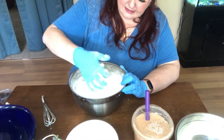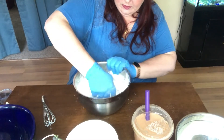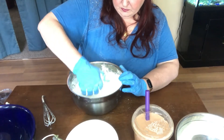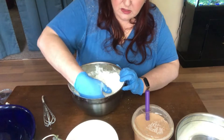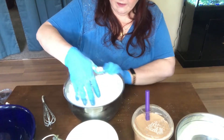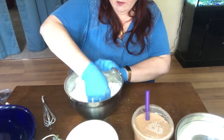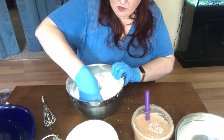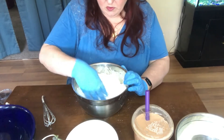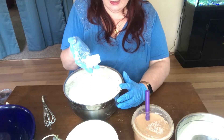Now I can tell this is not going to be nearly wet enough — but it smells so good. That wild berry and that vanilla go so well with the lavender. Now, see if you squeeze it in your hand it should stay in a clump like this.